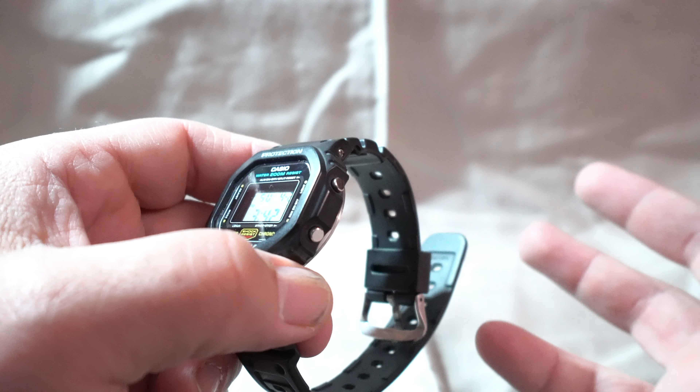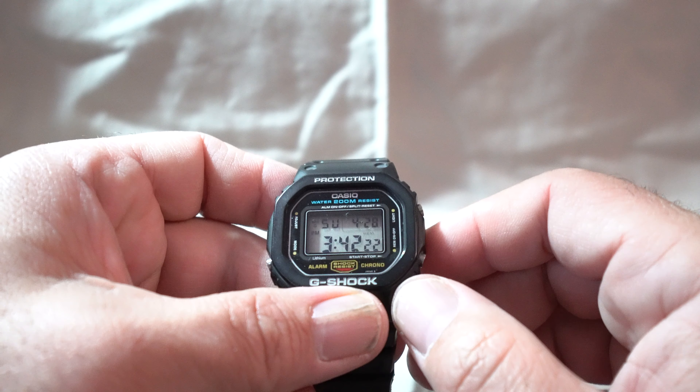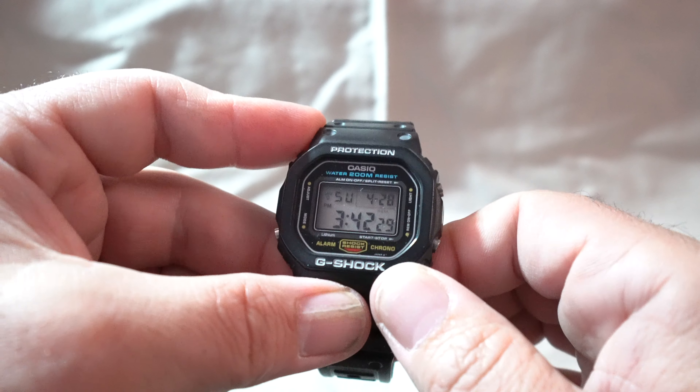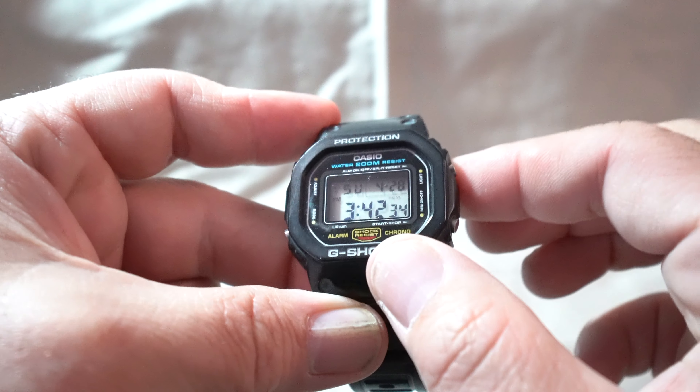I think I changed the battery about six years ago and it's still running strong today. The light is actually still considered kind of bright for this type of watch. It's old school — the new ones have the entire screen light up, but it used to just be a bulb on the left side.